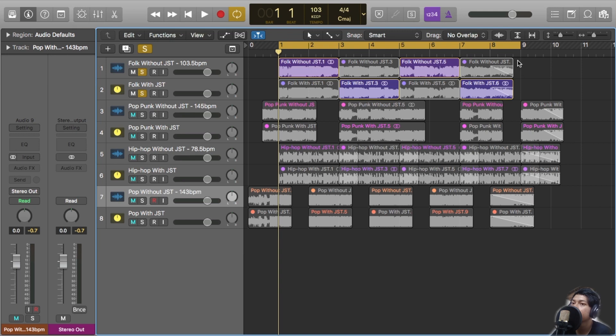The top track is without the BG Drums and the bottom track is with the BG Drums. Thank you for watching, see ya.